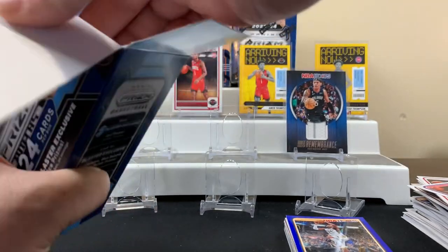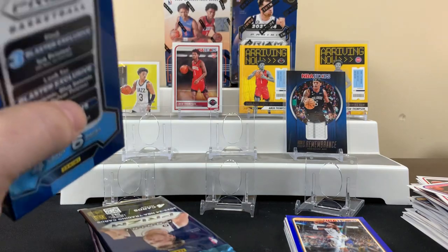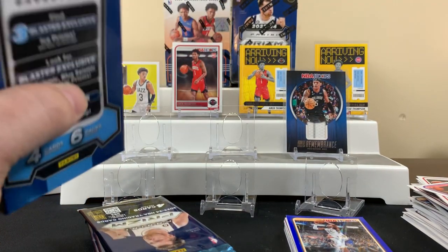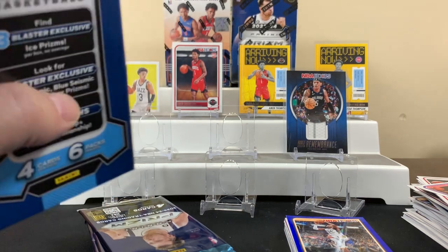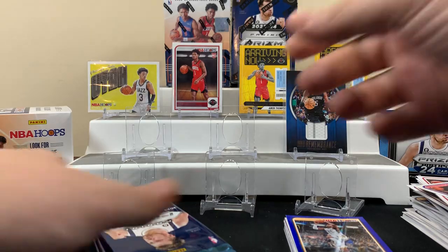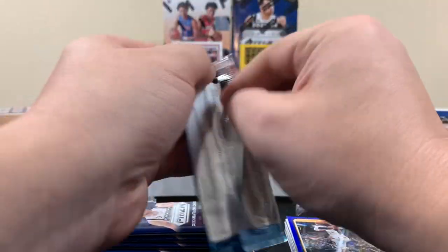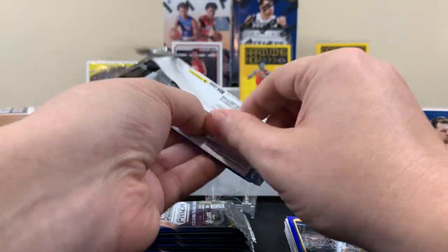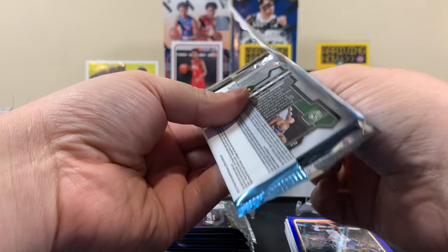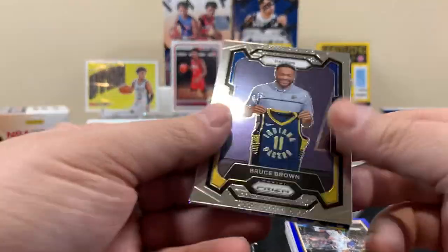We've only tried one of these in a previous video where we pulled some Prizm football — obviously we didn't get a Victor there. Let's hope we can get a Victor here — who knows, let's find out. First pack of Prizm. Those are those ice prisms — that would be a sick Victor to get.